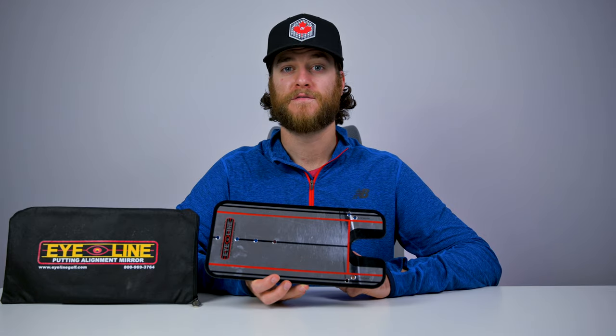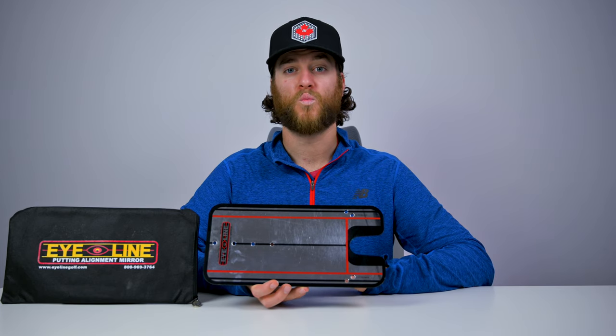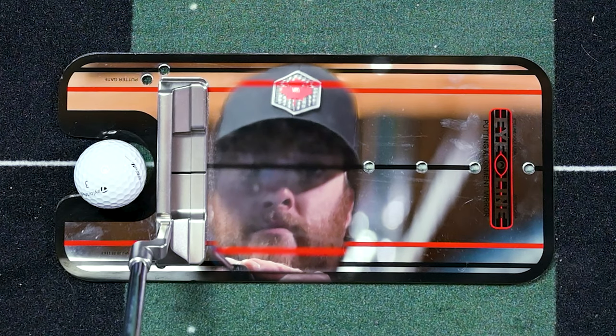Chances are you're looking too far over the ball or your eyes are inside your target line. A lot of the time, the ball is not going to be rolling where you want it because your eyes aren't in line with the proper target. I love that this has instant feedback that you can see right away where your eyes are when you line up to the ball.